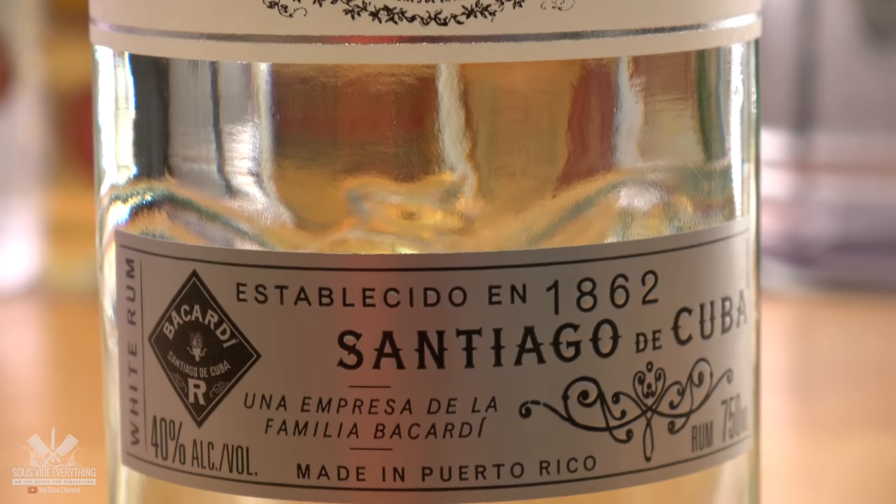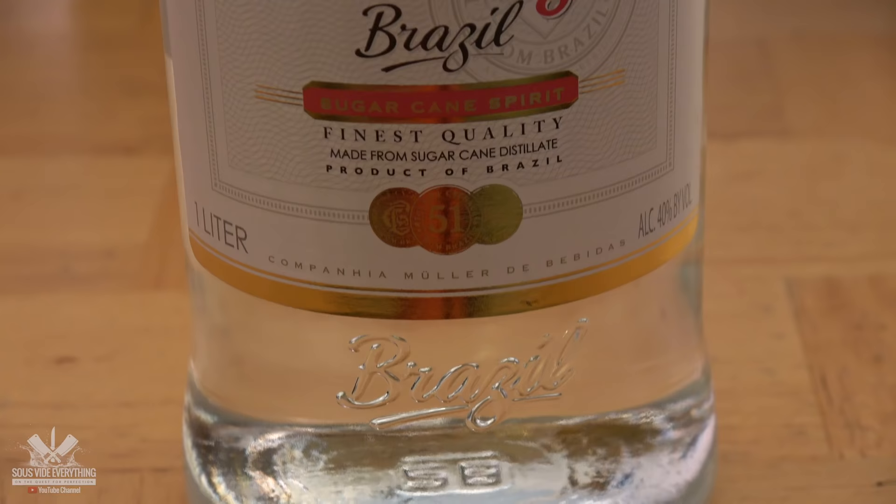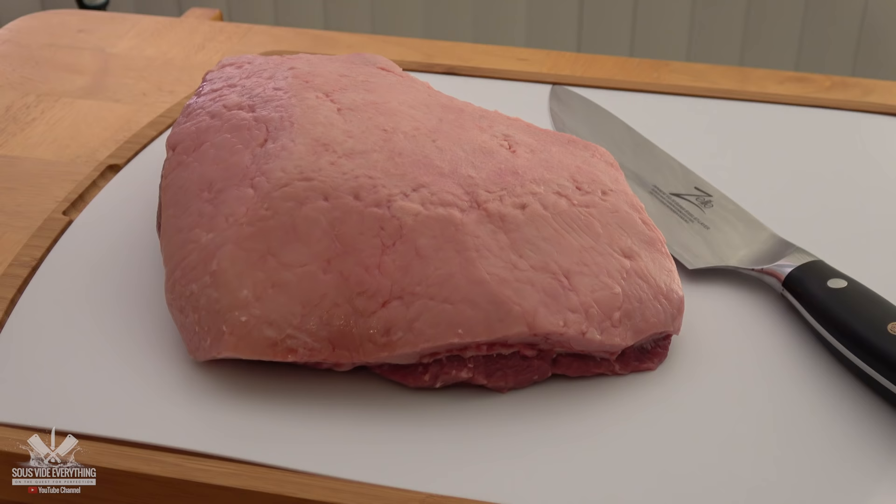By Ninja's request — obviously he's Cuban — we got Bacardi, even though it's from Puerto Rico but it was originally created in Santiago de Cuba. And from Brazil, what you make Caipirinha with: Cachaça 51.